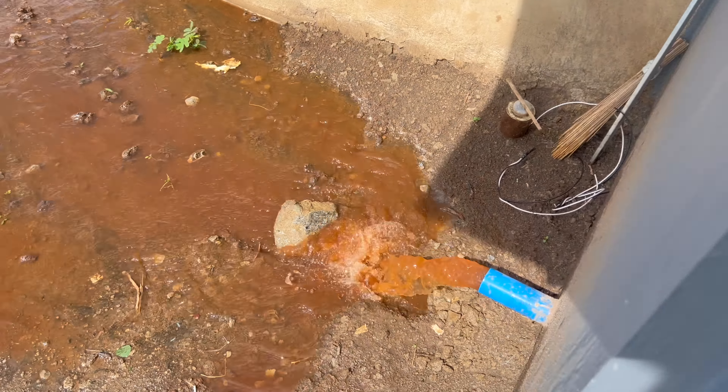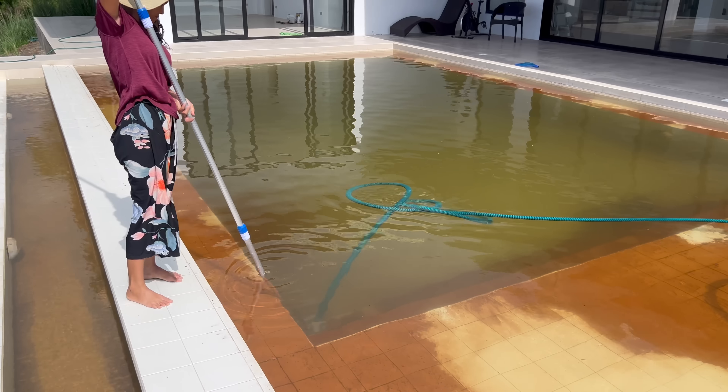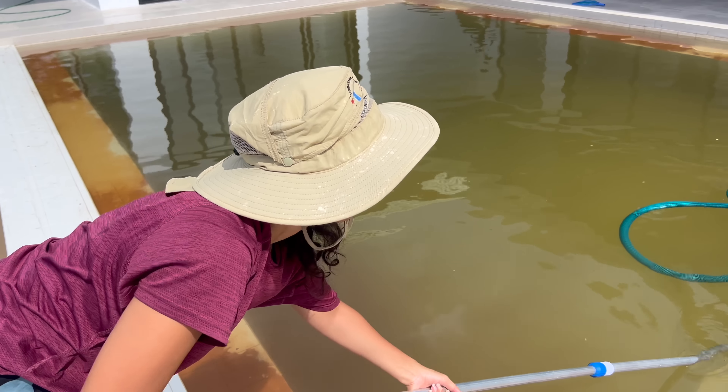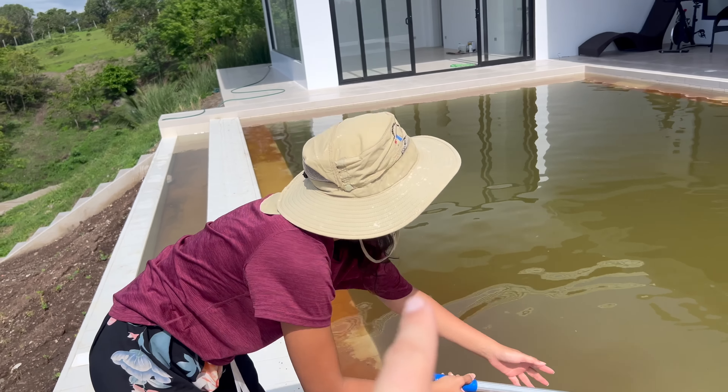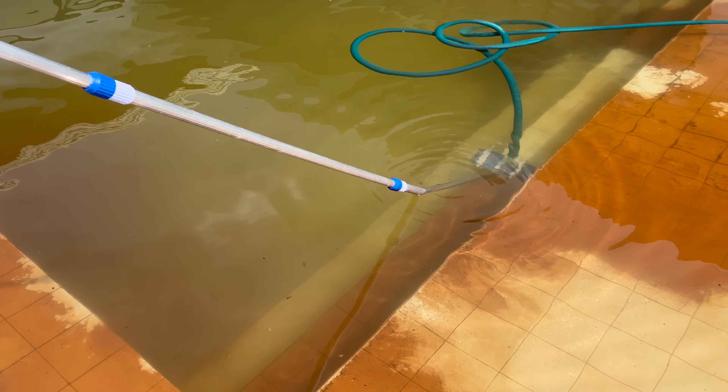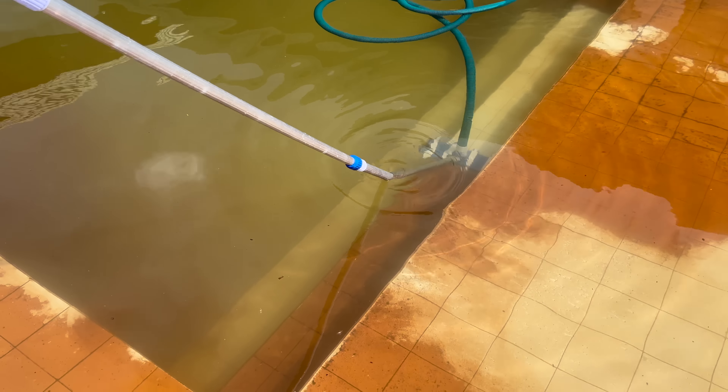So we let it settle down. We're running the pool for the first time, going to do that all day while using the solar system — we can only use it about 10 hours. We have a lot of cleaning to do. All the bottom has so much copper and iron. We're going to backwash the filter, clear it out, then go again. Let's check the PSI pressure now.